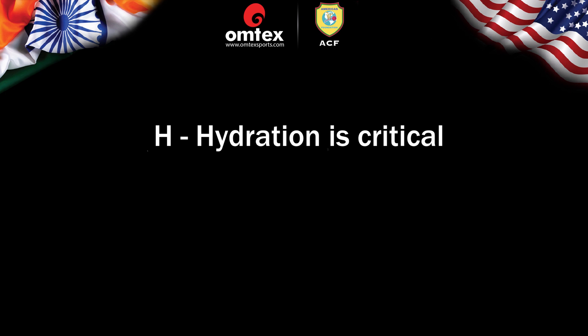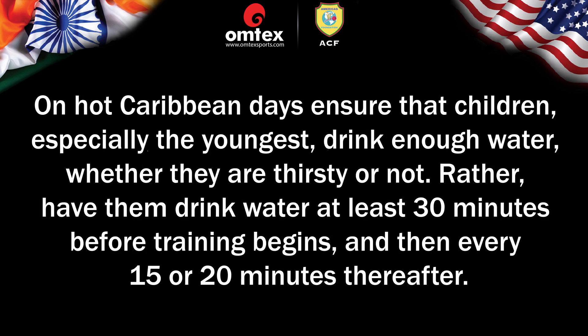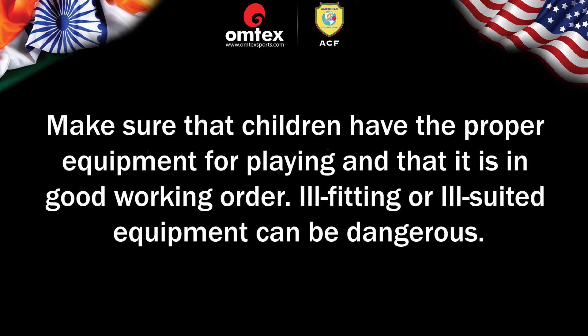H — Hydration is critical: On hot days, ensure that children, especially the youngest, drink enough water whether they are thirsty or not. Have them drink water at least 30 minutes before training begins and then every 15 to 20 minutes thereafter. E — Equipment: Make sure that children have the proper equipment for playing and that it is in good working order. Ill-fitting or ill-suited equipment can be dangerous.